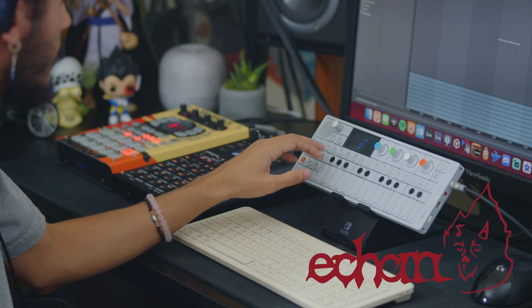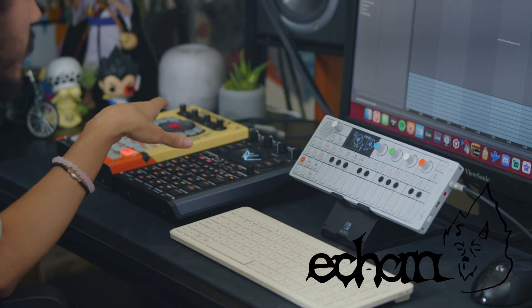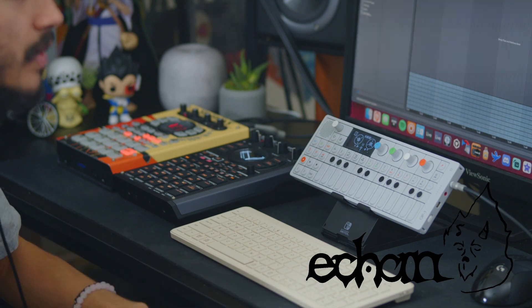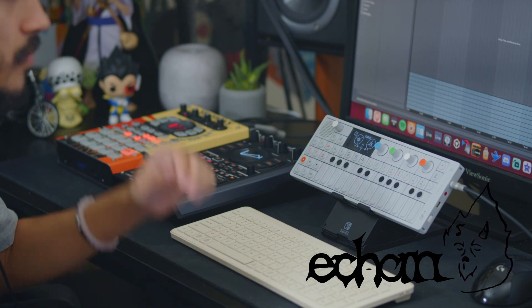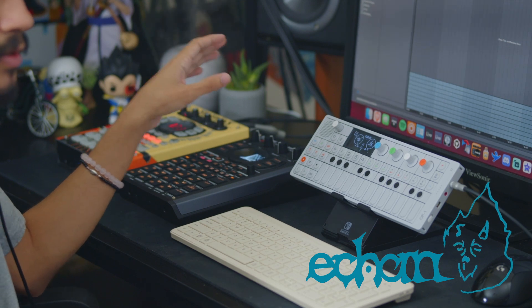I know it has its own arrangement view and you can kind of record whole songs in here. I want to see how different that is compared to the SP, because I know this sequencer is kind of difficult to use and I've definitely seen friends use the OP where a lot of it is kind of playing it in. I'm interested to see what the arrangement views are like and how it can provide its own different rhythmic feel to what I create in the SPs currently.